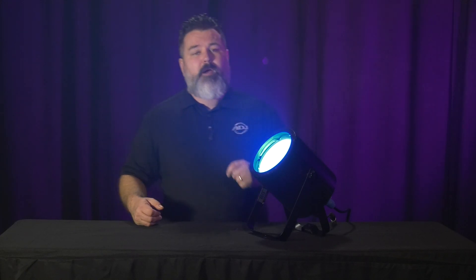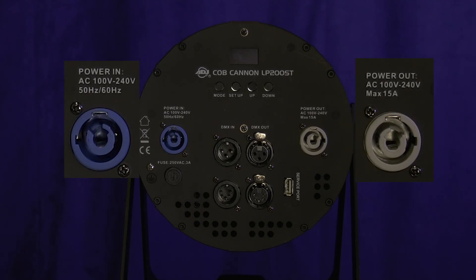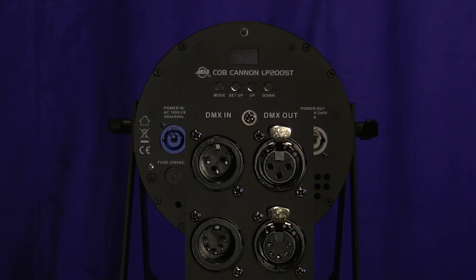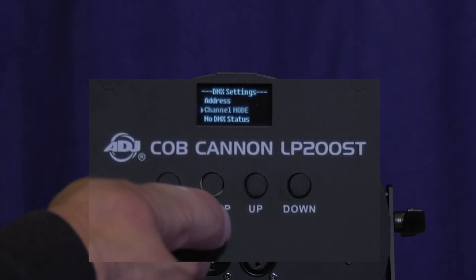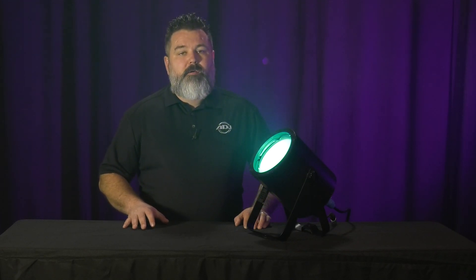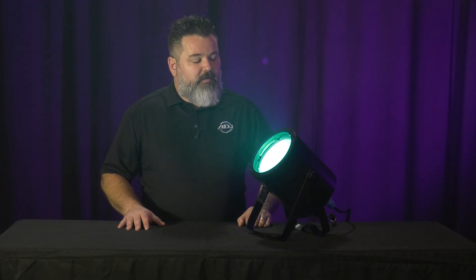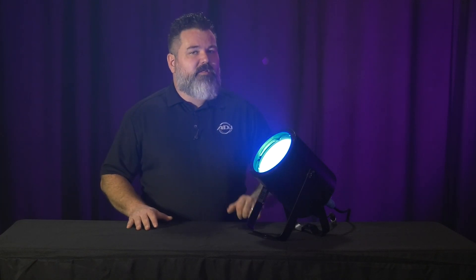Let's talk about some other areas we beefed up as well. On the back, we have a locking PowerCon in and through for power, and three and five pin DMX in and through. We also upgraded the display — this one has an OLED display, which gives you full words and full characters so it's very easy to navigate throughout the menu. This is the Cobb Cannon LP200ST, and we're very excited about it. It's going to be a great addition to the existing Cobb Cannon series with more output and a broader color spectrum for white light.